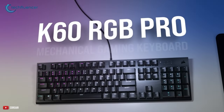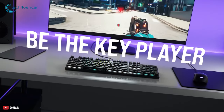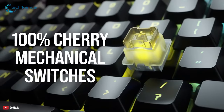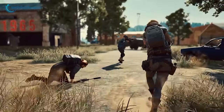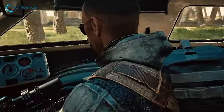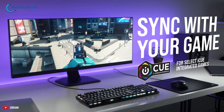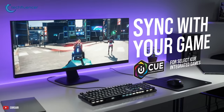Coming up at number 2, we have the Corsair K65 RGB Pro SE, which allows you to enjoy seamless gaming through a sleek and attractive form factor. This keyboard uses Cherry MX switches to provide quick response time and a short actuation distance, which is perfect for fast-paced competitive games like PUBG or Apex Legends. Furthermore, it can illuminate your desktop setup — when you're playing iCUE-integrated games, it will react to in-game actions with vivid colors.